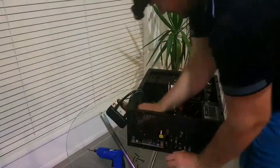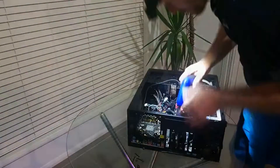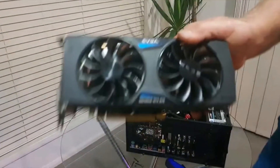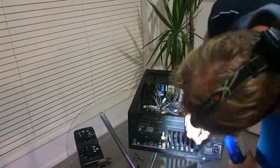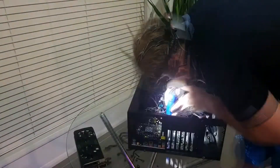The water cooling was extremely dirty on removal. Components included a GTX 970, a 1000W power supply, and an AMD motherboard.